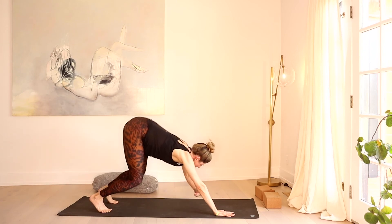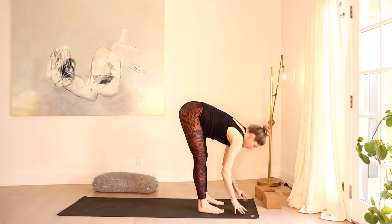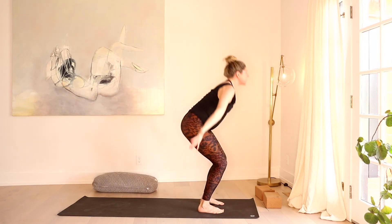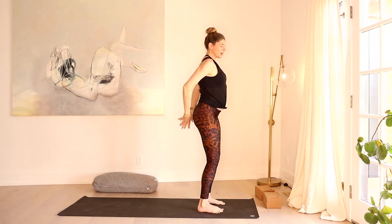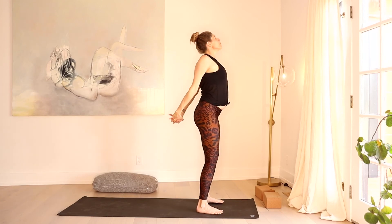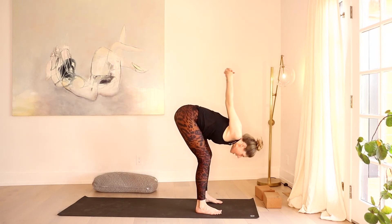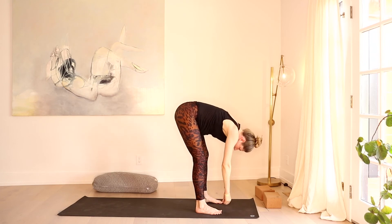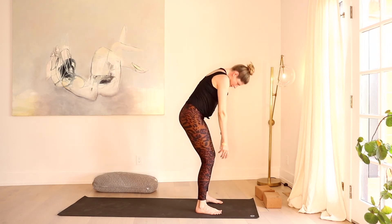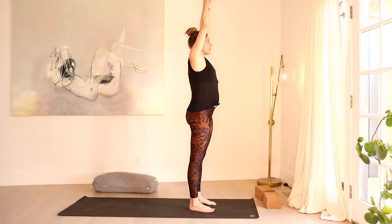Inhale, heels high, bend the knees, empty out the breath, walk or float feet to hands. Inhale, lift that heart. Exhale, fold. Rise all the way up. Inhale. Exhale, hands to your heart. Sweep the hands behind the low back, roll the shoulders back, lift the heart. Inhale. We're going to let the chest act as a paintbrush and just melt it forward all the way till the head releases — arms roll up and over. Release the hands down, bend the knees a little bit, and give a little shake all the way up.